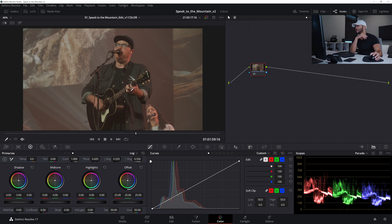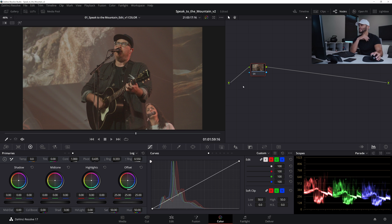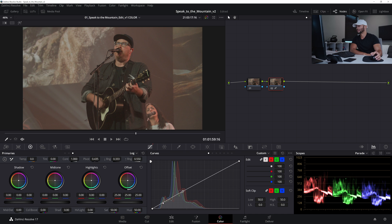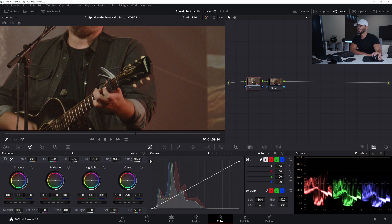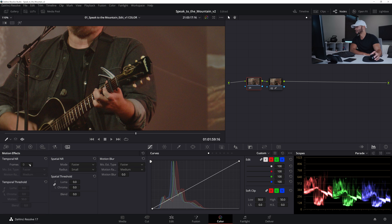I'll reset this grade and go over the whole grade and exactly what I did to get it to that punchy look. In the first node, I'm going to use noise reduction, because you're really not going to get that far trying to push an image if there is noise all over the place. I'll go to the temporal noise reduction, go to frames, and set it to three. You can use one, which will be less computer intensive and easier to play back, but I like to use three — I found it gives a really good result without overdoing it.